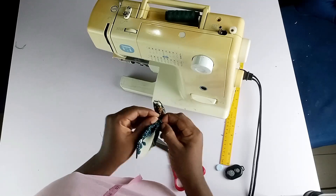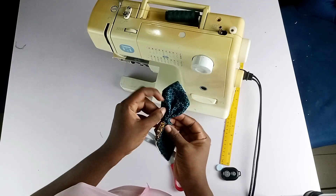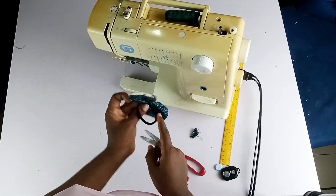I find a way to turn it so I can hide the rough edges at the back. Then I went ahead to attach the rubber elastic band for the hair.